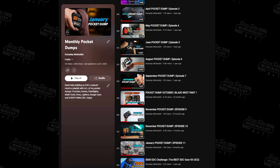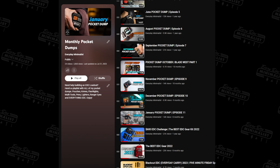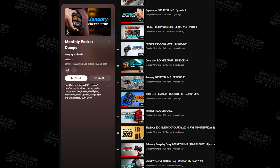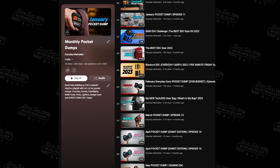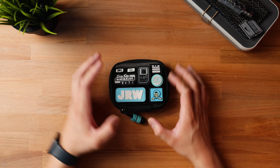And if you want to get an idea of what type of gear to put in your pouches or your pockets, I've made an entire playlist showcasing every single one of my monthly pocket dump videos. I think there's about 13 to 15 episodes on there now. Huge shoutouts to House of Blades for sponsoring this video, but let's not waste too much of your time and get right into it.